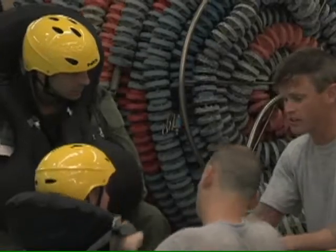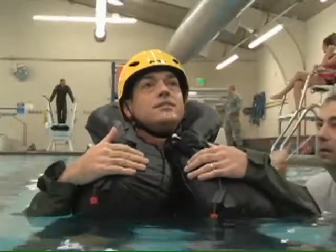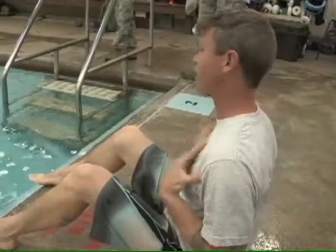In case of a water landing, airmen of the Colorado National Guard are ready for survival. F-16 pilots assigned to the 120th Fighter Squadron are using parachutes to practice their water survival skills.